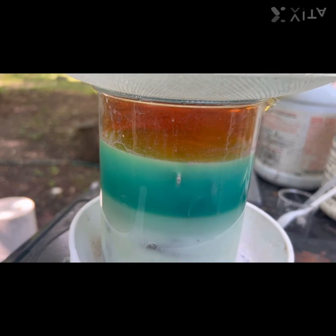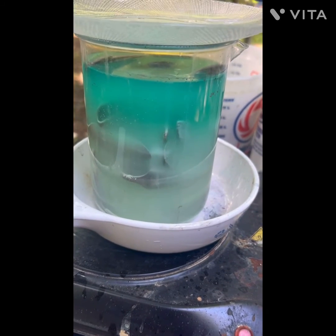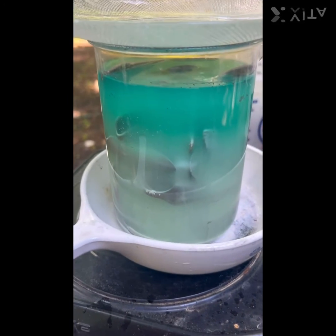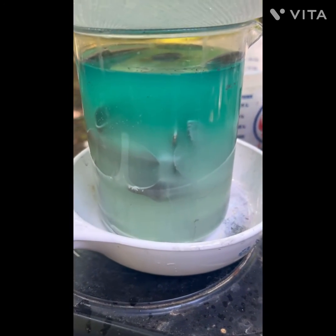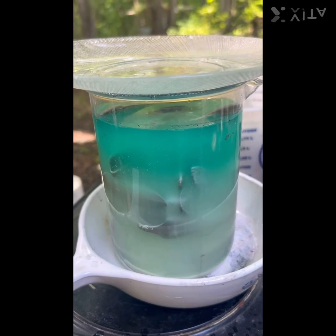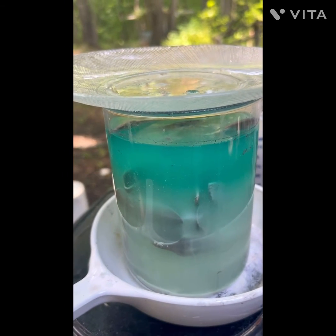We're getting up to one minute. You can see most of the silver's gone — looks like the base metals are there. I'm gonna let that sit tonight.